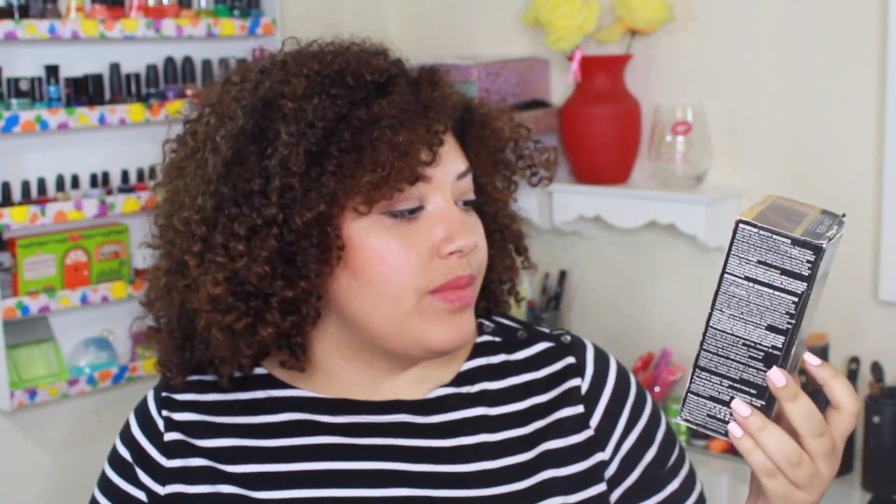Hey guys, welcome back! Today's video is going to be a how-to slash what I use to dye my curly hair. I have been using the John Frieda Precision Foam Color for a very long time. The color I use is the Dark Caramel Blonde in 7NBG — that's the color that creates this warm color. My natural hair color is pretty dark; I have tons of roots right now, so you can probably see the difference. When this washes out it just becomes this warm brown color.